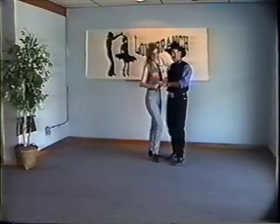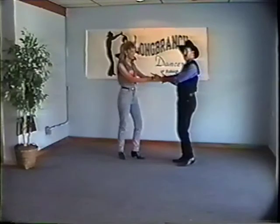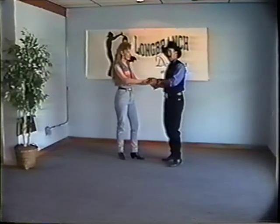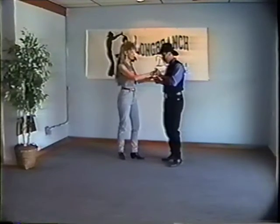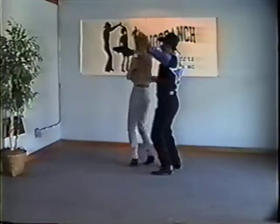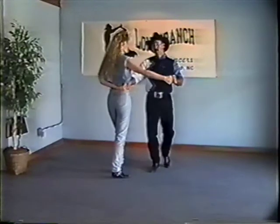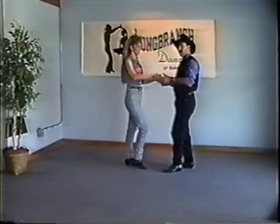East Coast Swing — starting from a basic triple triple, we just took the lady out to an open position. What we try to do is understand momentum and get a little faster with your speed. A lot of times people take an entire basic or two basics to get somebody into a hammer lock — rock step, triple, triple, rock step — and then they usually tuck the lady in for a tuck turn to hammer lock.